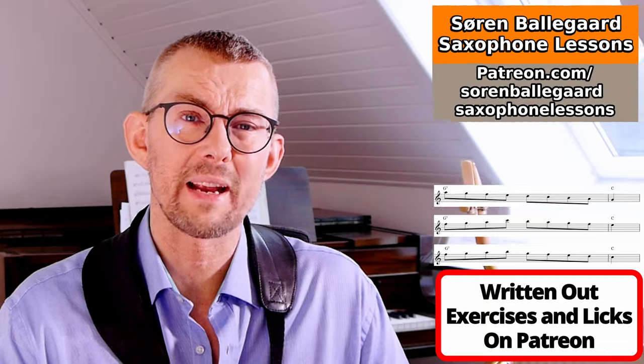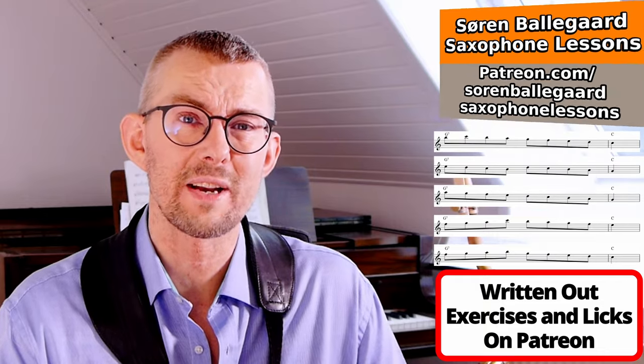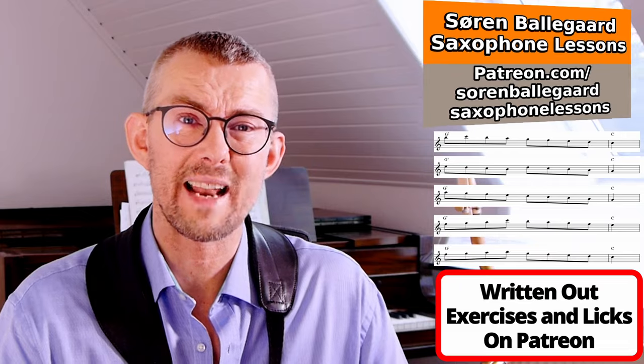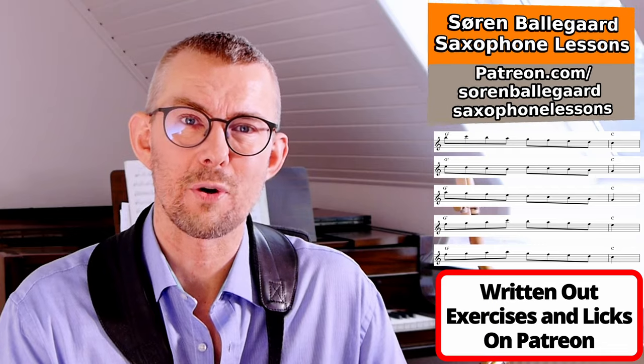I've used Coltrane's direct approach so much in my own playing. I can really understand if you want all these exercises and licks written out in the lesson manual PDF. I've added all the lines plus a bunch more that you can use to practice and add directly into your playing — and of course everything's written out in all 12 keys. The link is in the description for you to download.